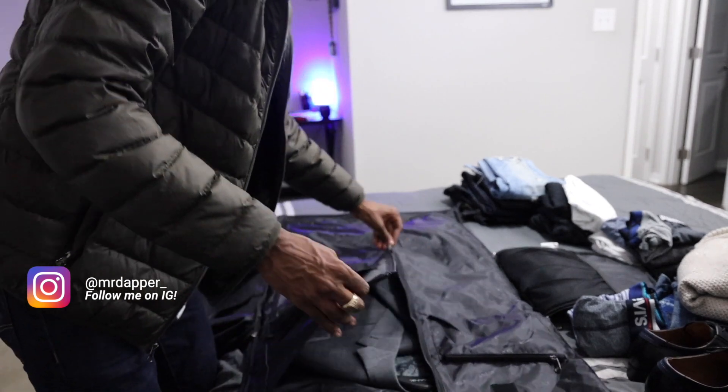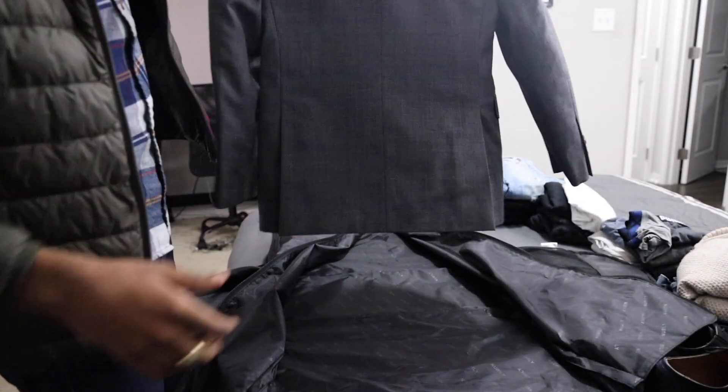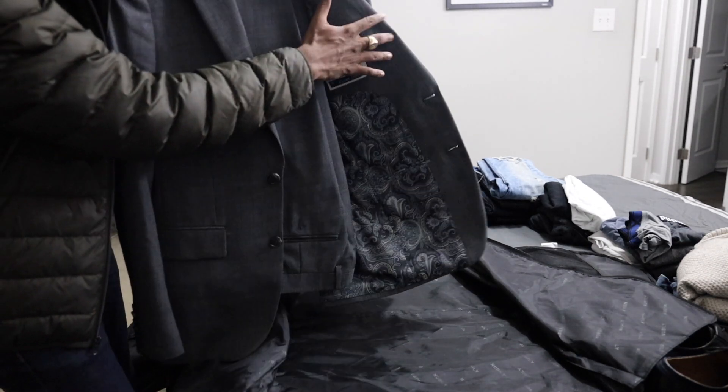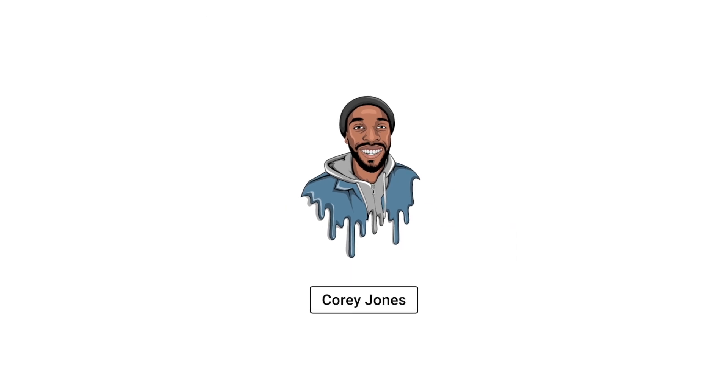Look at the suit — it's still in there perfect, it's not wrinkly. It still looks the same as when I put it in. Most people think it'd be really wrinkly but you can only see a little bit of wrinkles — nothing that an iron or a little pressure wouldn't fix. That's it for this video y'all. It's a dope bag — check it out for a weekend trip. Oh, and the bag is waterproof, I forgot to mention that. If you roll the clothes you can definitely fit more than what I fit in here. I'll catch y'all next time — peace.